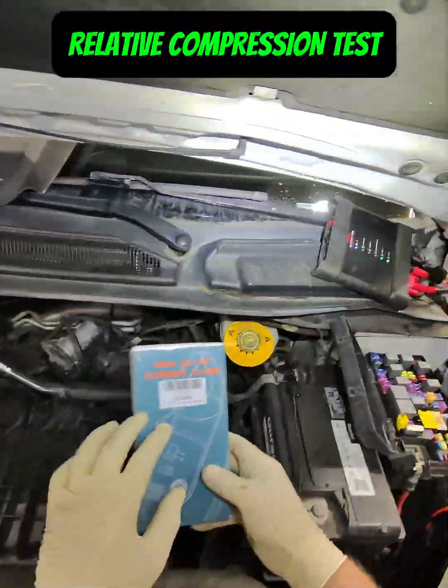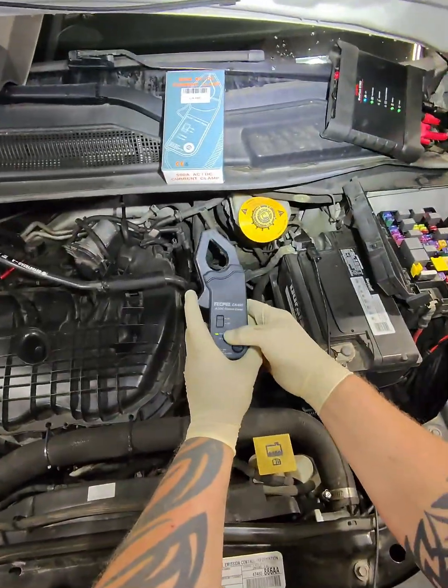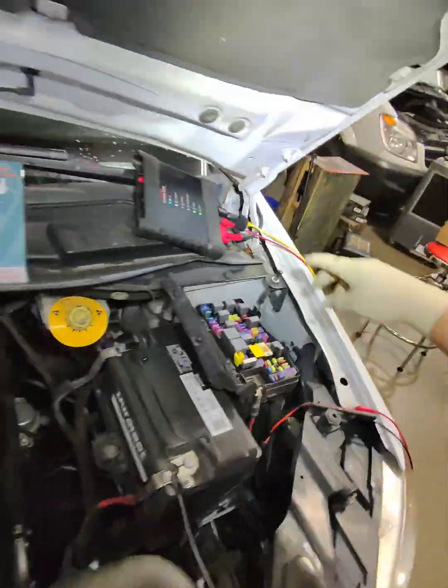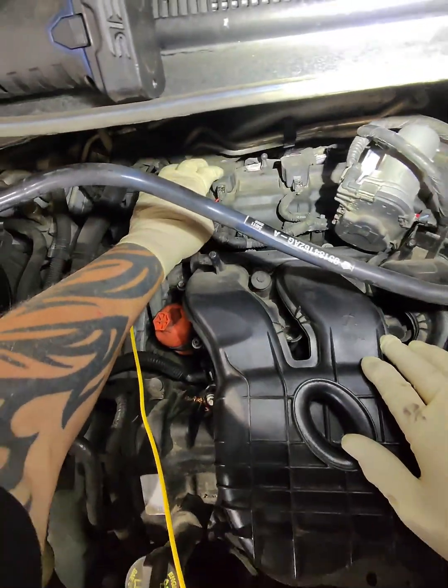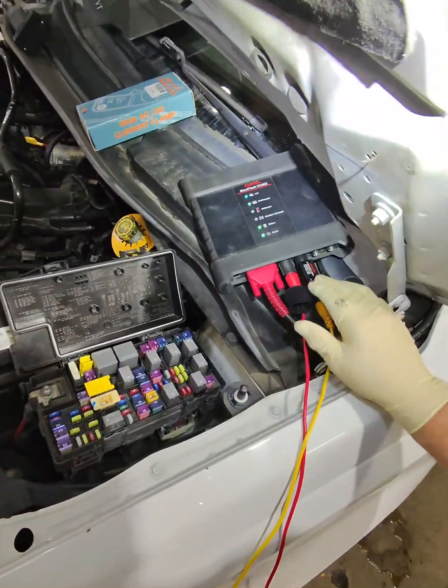This is a 600 amp clamp. We're going to plug it into our scope, turn it on, and put it on the positive battery cable right there. That's channel one. We're going to take our other channel and tap into an ignition coil so we know what cylinder is firing. Make sure you use your attenuator for the coil.